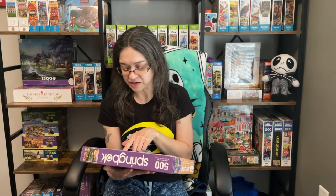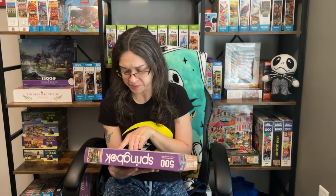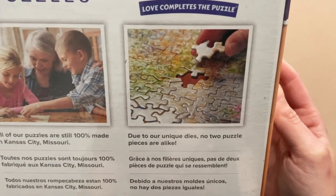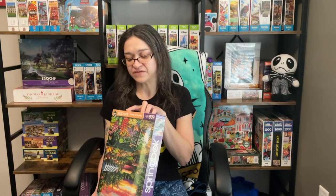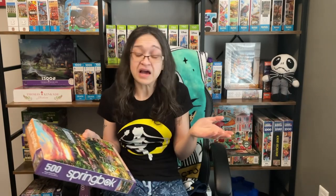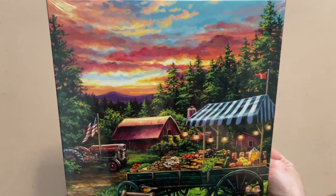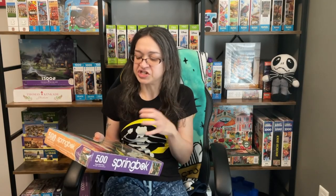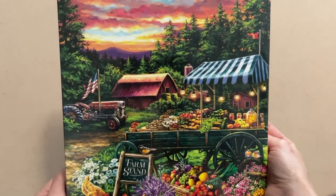Judging by the image on the back of the box, it looks like Springbok offers quite a few unique shapes — I'm seeing some pretty crazy ones here, so this is going to be quite an interesting challenge. The box does have a sample image of the piece size, and honestly that doesn't look too bad — I feel like we can get some good detail within each piece. I don't think this is going to be extremely challenging, though the sky and trees could be a bit tricky. But overall the general detail in this image is pretty straightforward.